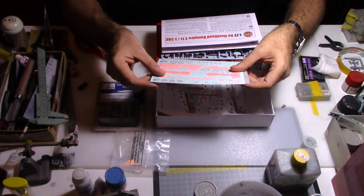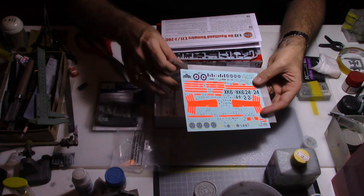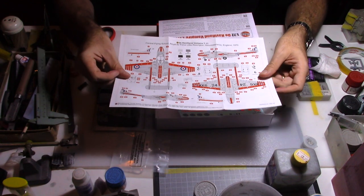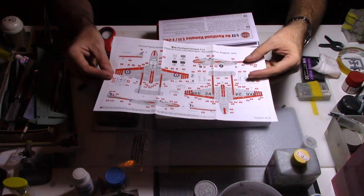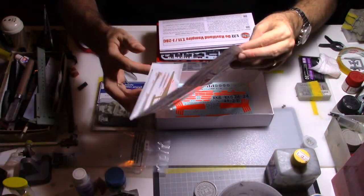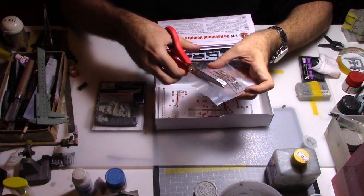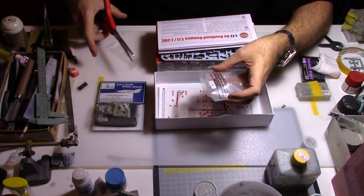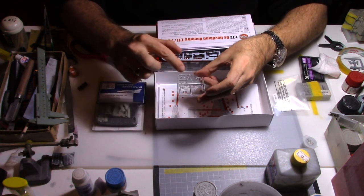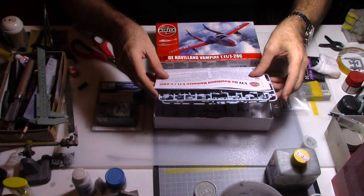Now let's have a look at the decal sheet. You have the option of doing the Swedish Air Force or the Royal Air Force. And quite surprisingly, there is a full color instruction sheet for the paint for both versions — that's a very nice improvement. The kit also comes with clear parts, and the cockpit can be made in three parts with both visors included. A very interesting kit indeed.